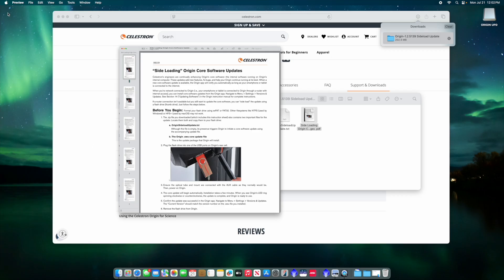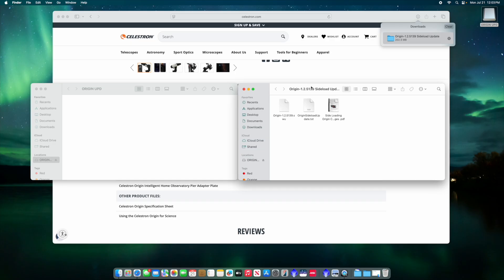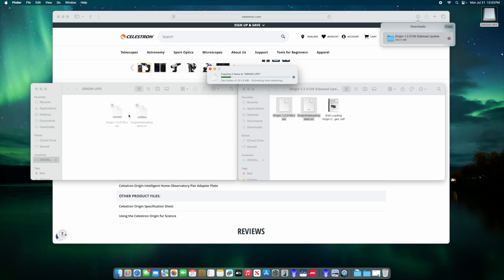Next we're going to open up the USB drive that we have prepared for this purpose. I use one dedicated only to this — it's only a one gigabyte stick, super lightweight, but it does the job beautifully since this file is only about 250 megabytes. We're going to copy the two files — not the instruction manual, but the other two — and drag and drop them right onto the USB drive. Let them copy over, and once those are done we can eject the USB drive and move on to the next step with the Origin.